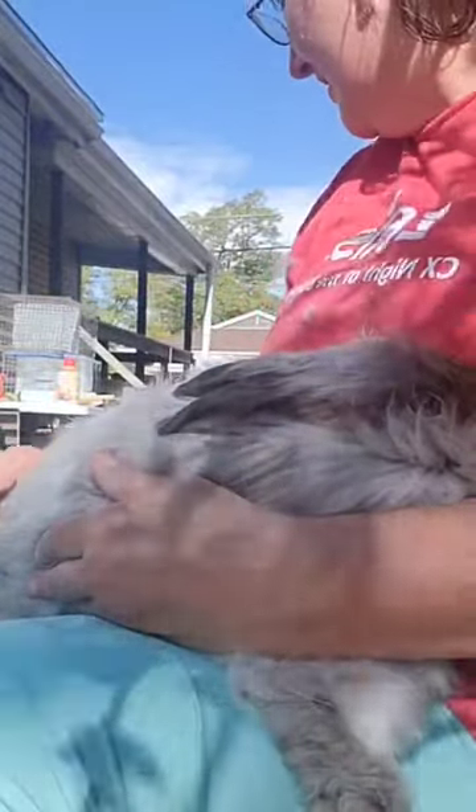She could be bred, I don't know for sure, but what I do when I get my English Angoras out is I'll take them and I just brush through their fur.